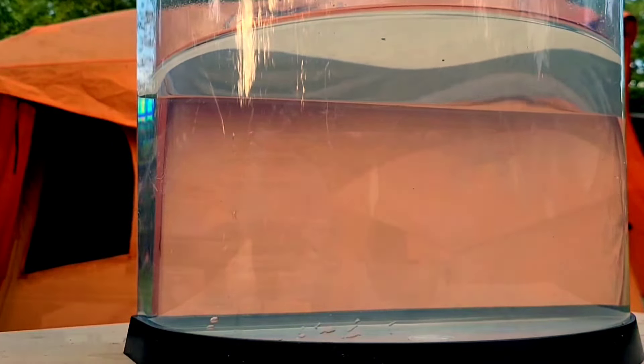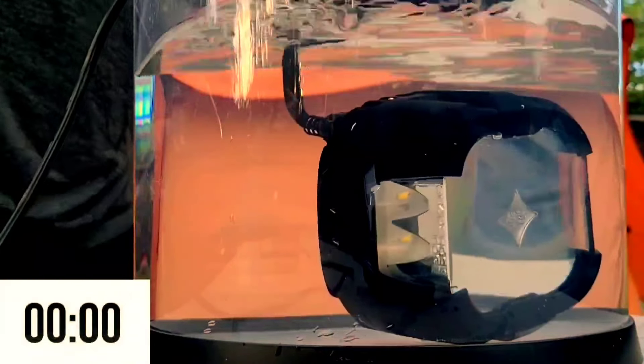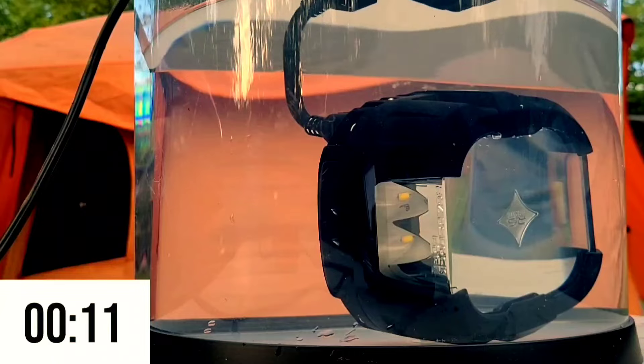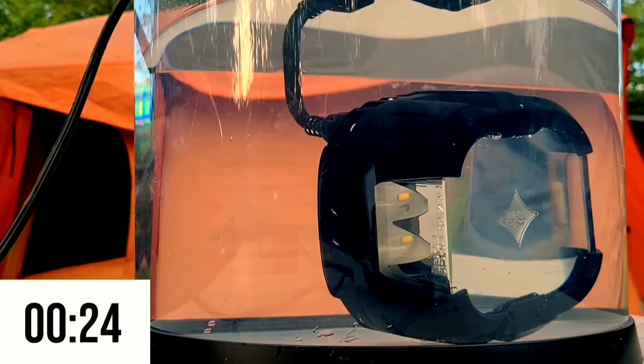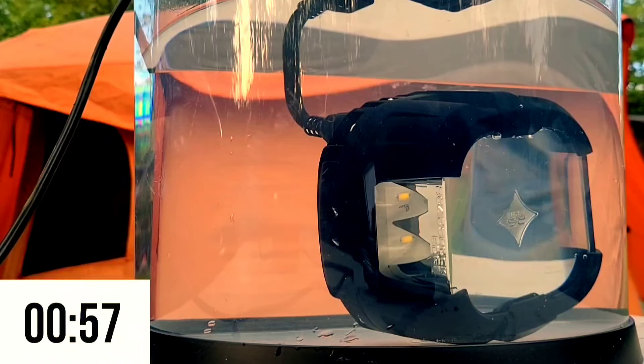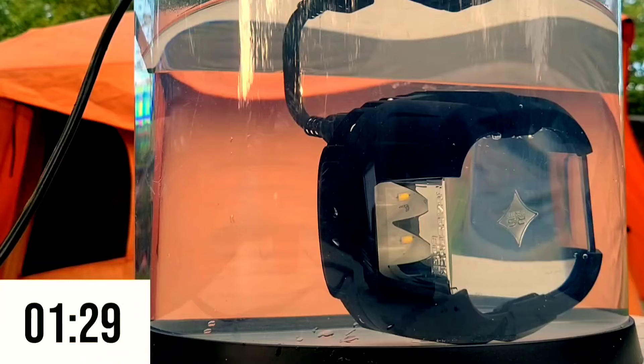One of our email list members brought up a really good point: everybody does an underwater test with the light on, but that's not realistic because we don't drive around with the lights on hardly ever. His point is that the lights heat up and it helps keep water out. So I've got this camera here facing the light. We're going to put it in the water with the light off for three minutes, then turn it on for another three minutes — six minutes total — and we'll see what happens together.